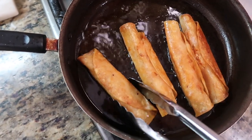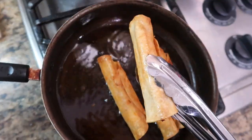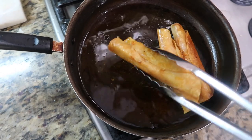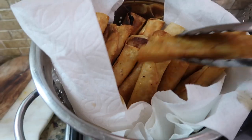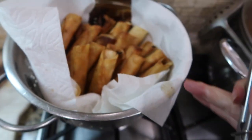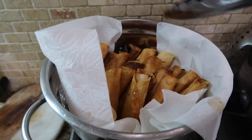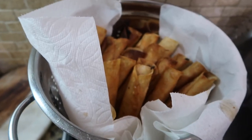Alright guys, you know it's time to take out the tacos once they're golden like this. We're going to start taking them out. I put them in a strainer with napkins just so it soaks up the excess oil.